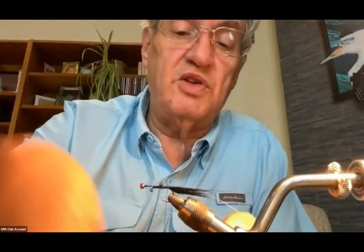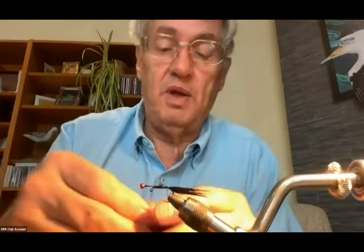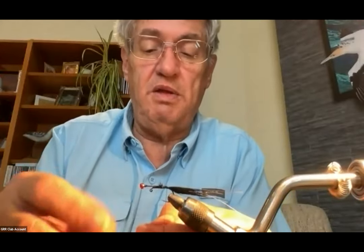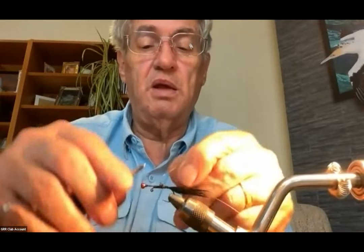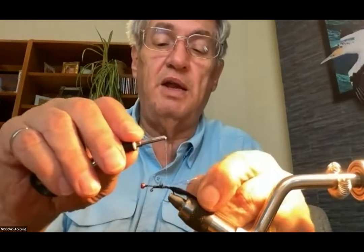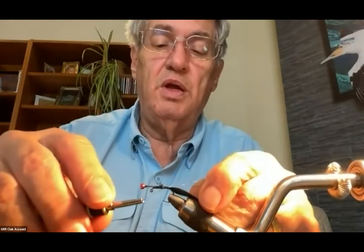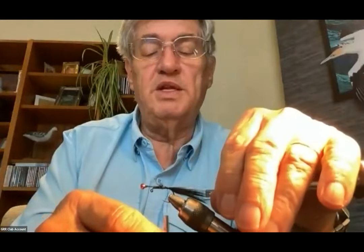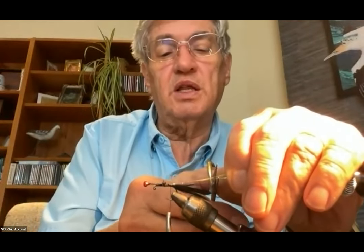I'll take the second strand — this is Phil's general technique and it works pretty well to get the flash in the right place — and tie that one on the far side of the hook. I slide the thread right down to the side of the hook and wrap over top of it so it sits slightly on top of the rabbit tail. Then I pick up all the little ends and cut them about the same length as the rabbit fur tail.